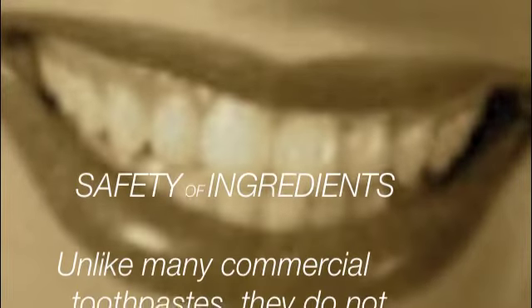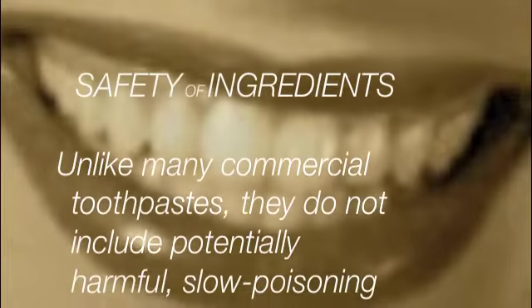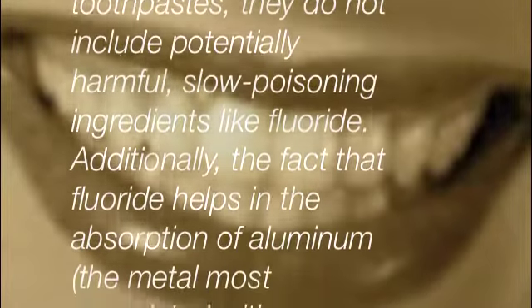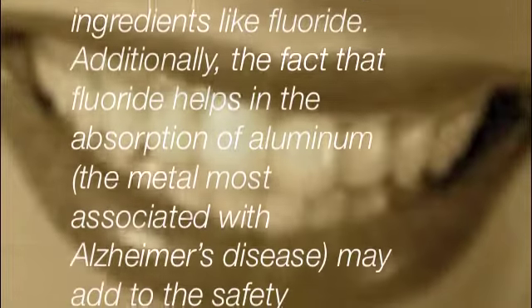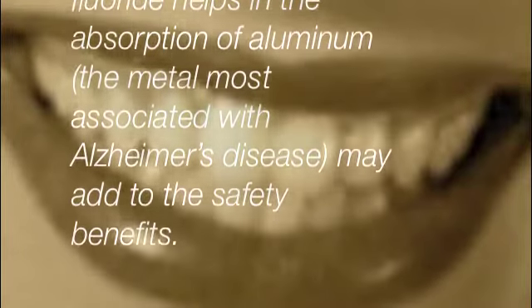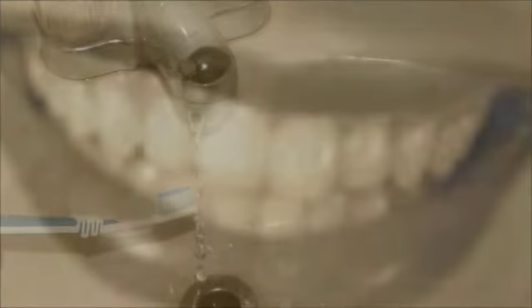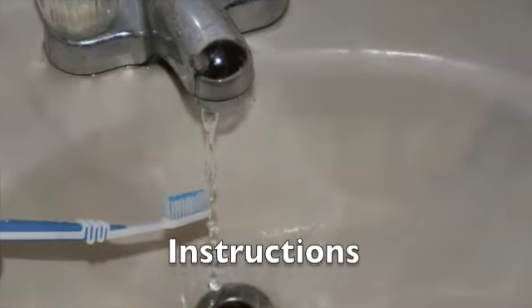Regarding the safety of these ingredients: unlike many commercial toothpastes, they do not include potentially harmful and slow-poisoning ingredients like fluoride. Additionally, the fact that fluoride helps in the absorption of aluminum — the metal most associated with Alzheimer's disease — adds to the safety benefits of this toothpaste.